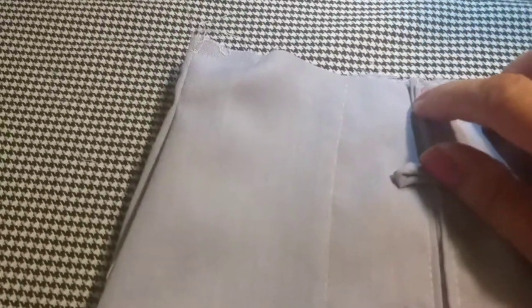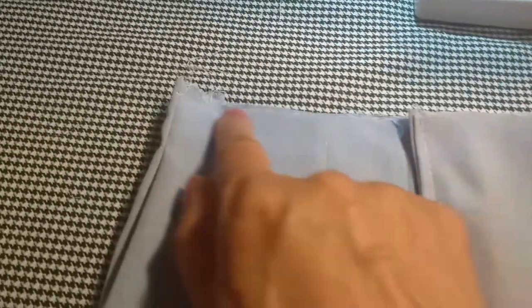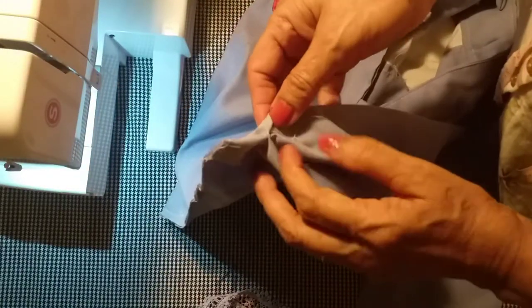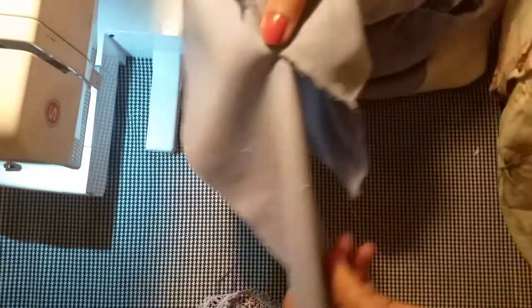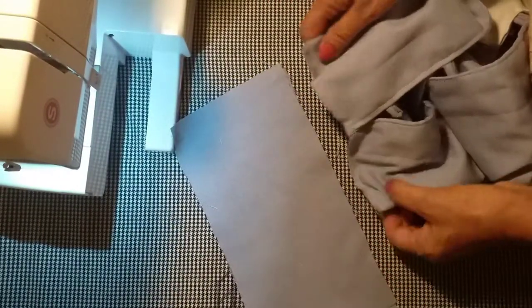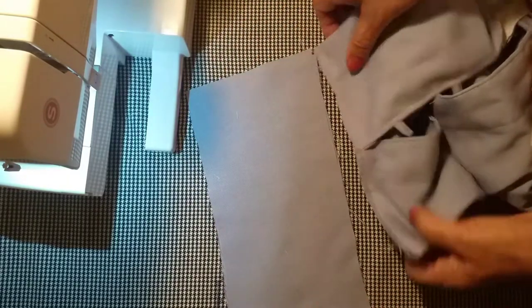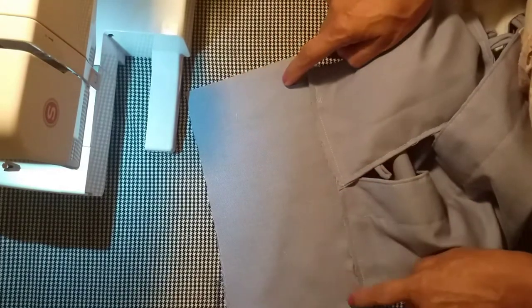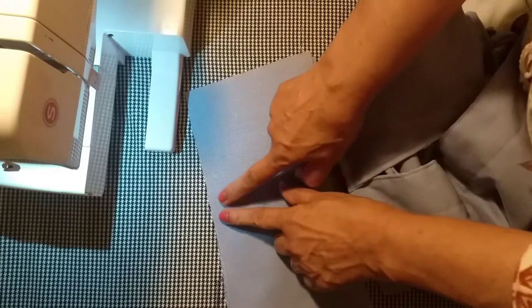If you want to use the machine, you can use the machine. You can just put this on the top of the bag. This is the box. This is very soft. This is a little bit of a bag — you can put a handle on the bottom of the bag. This is the same as the bag. This is very thick.